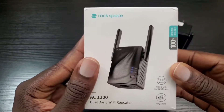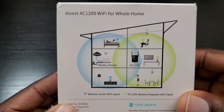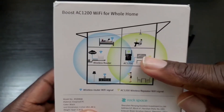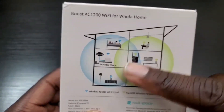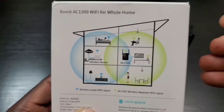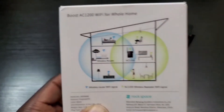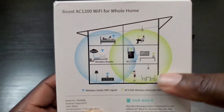Let's take a look at the back. You can see the diagram right there and get an idea of how this works. This is your regular wireless router, and this is the Rockspace extender. You can see how it extends your network, but it needs to be within range of your regular router that you already have in place so that it can work effectively.